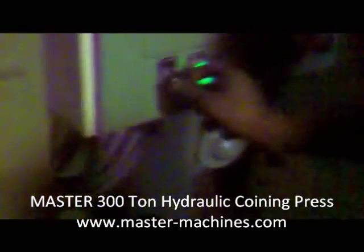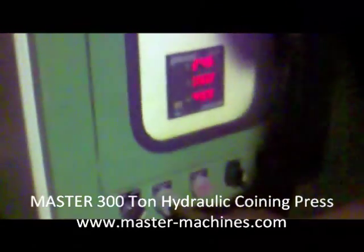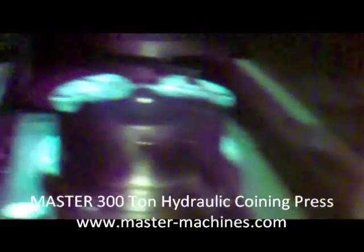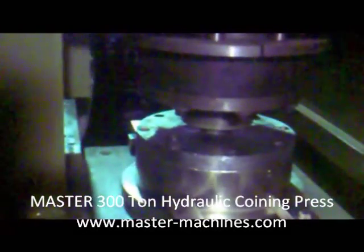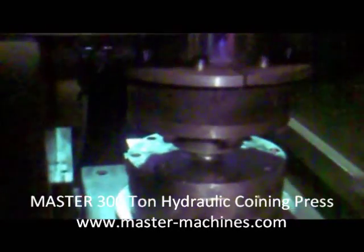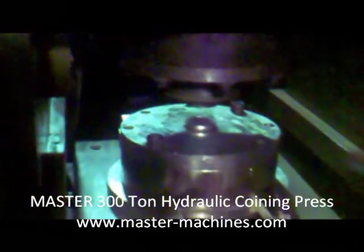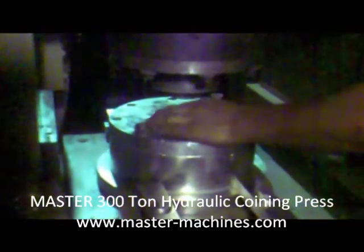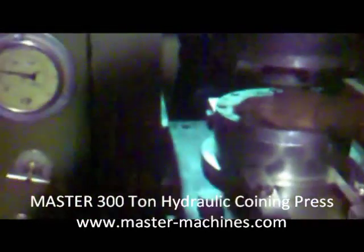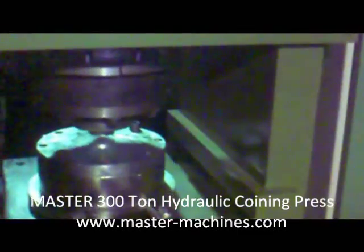Suppose this pressure is okay — we can turn the machine into auto cycle. We place the point back and turn the switch from manual to auto. In auto mode, when you press, the cylinder will come down three times because it is set for three strokes: one, two, and third. Now it will go up and the ejector will come out, and the point is ready and finished.